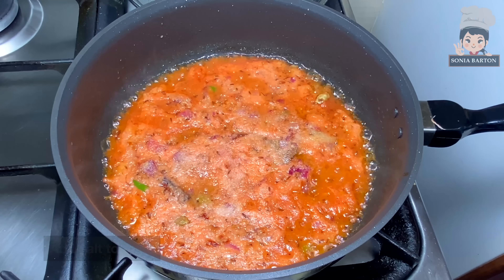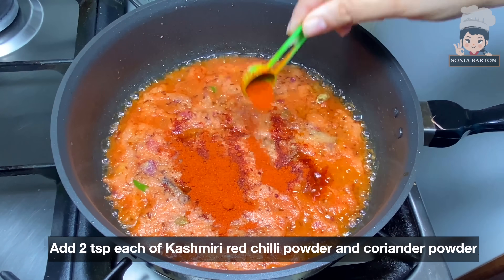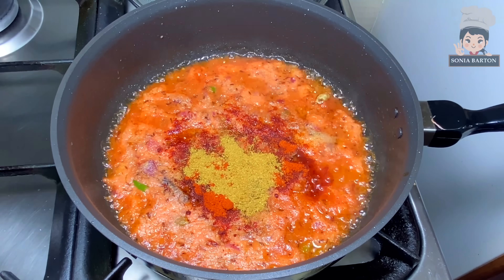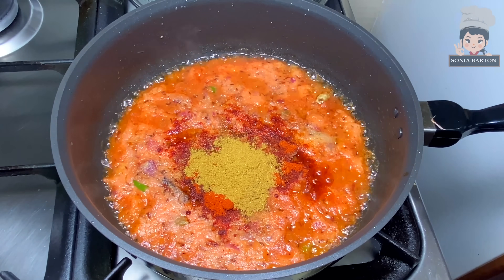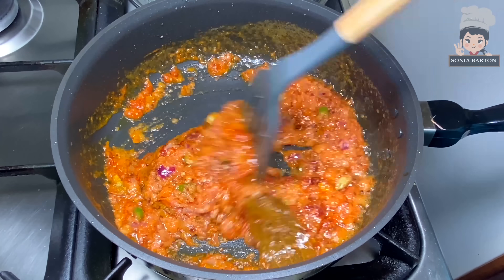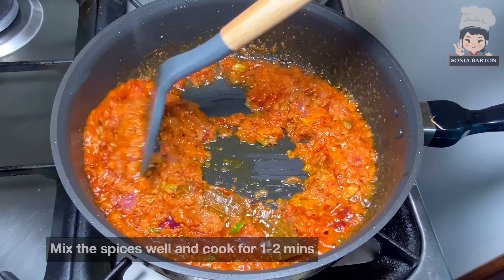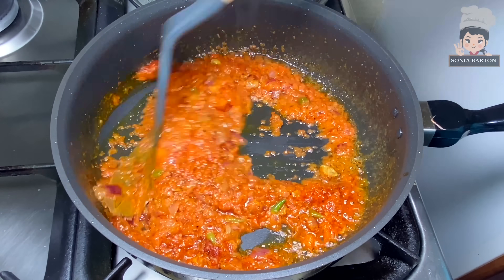Now the tomatoes are ready in the pan. We will add 2 cloves worth of Kashmiri lal mirch powder, 2 cloves worth of dhaniya (coriander) powder, and half a teaspoon of haldi (turmeric). Mix it well with the masala.